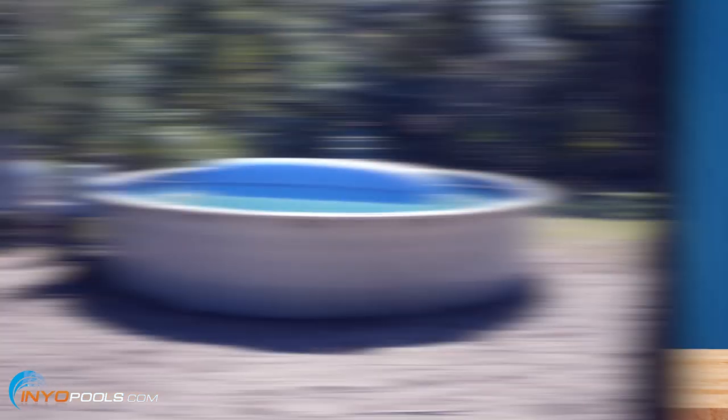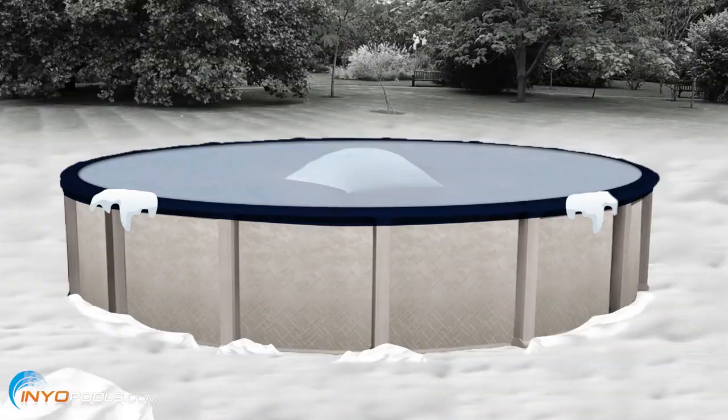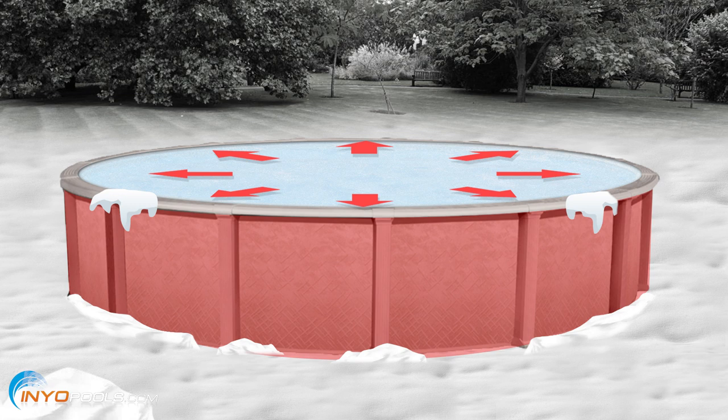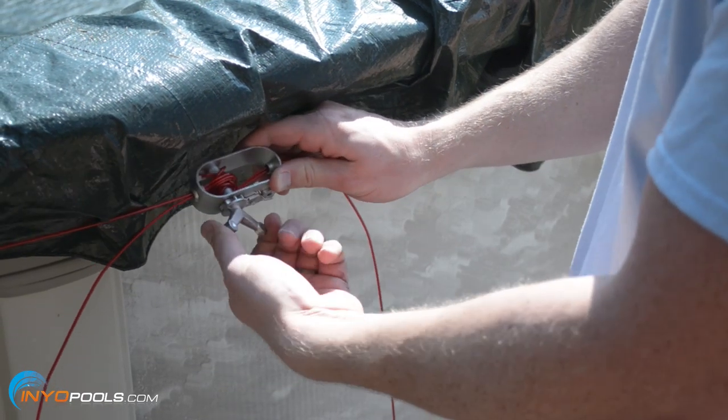The next step is to cover the pool with a winter cover. This will prevent debris from falling into the pool while stunting algae growth. We recommend using an air pillow underneath your cover. The purpose of an air pillow is to allow ice to expand inwardly. Without a pillow, ice will expand outwardly and may cause damage to the liner and pool walls. Make sure your cover is secured in place with the provided cable and winch.